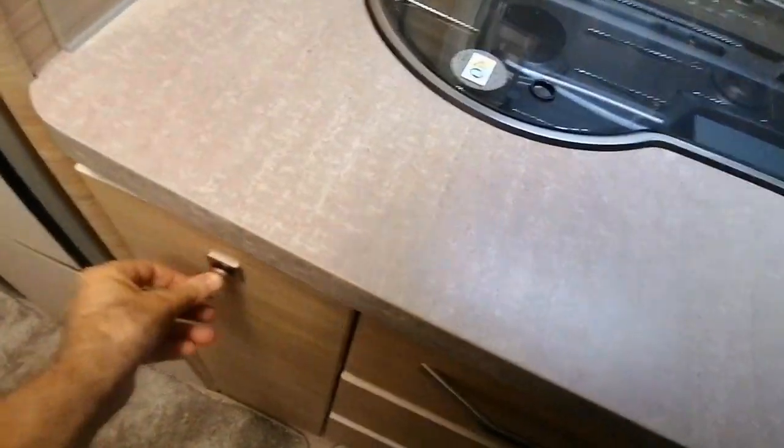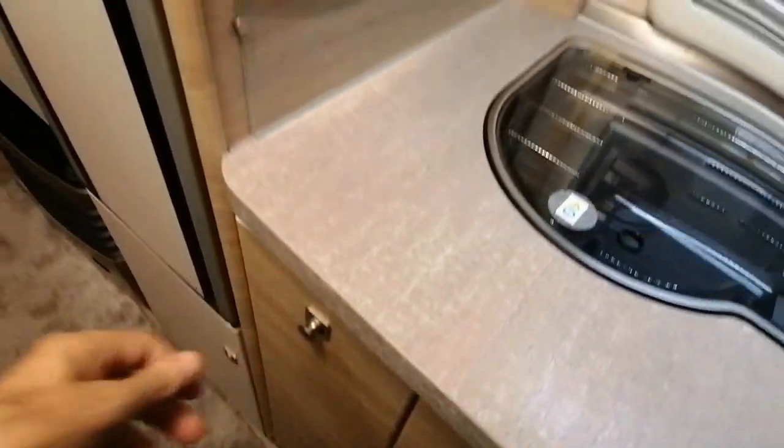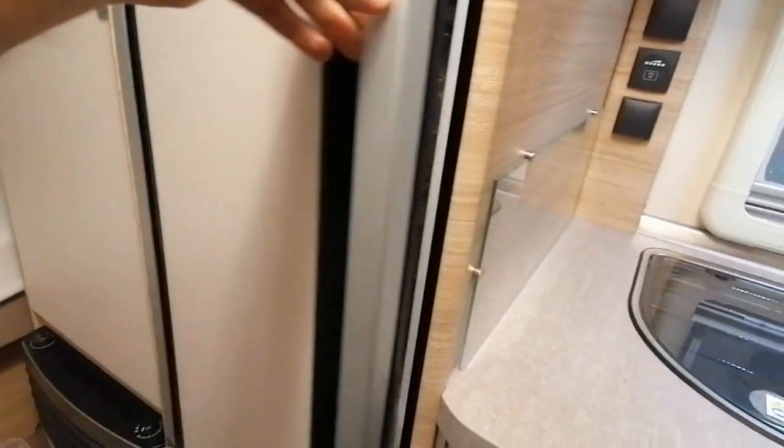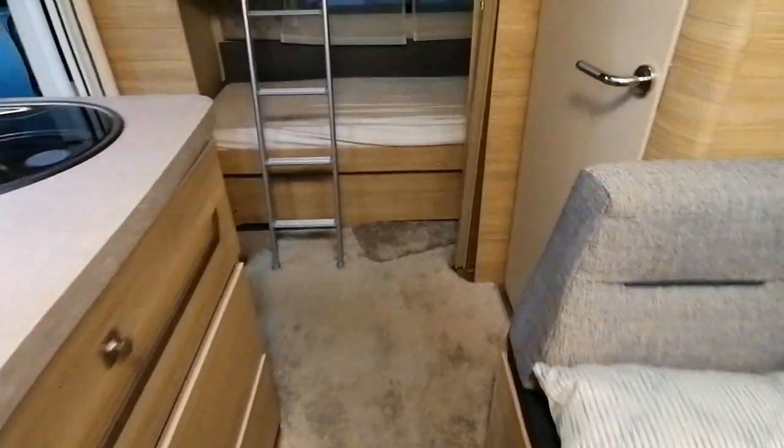Au niveau du rangement supérieur, de grands placards assez spacieux. Dans la cuisine, il y a aussi de quoi stocker de l'alimentation. Les éléments se dévissent facilement. Un beau réfrigérateur avec conservateur, et en dessous un rangement. À côté du réfrigérateur, une grande penderie avec le chauffage en dessous. C'est moquetté, c'est très cosy, avec des teintes bois et des parois très claires.